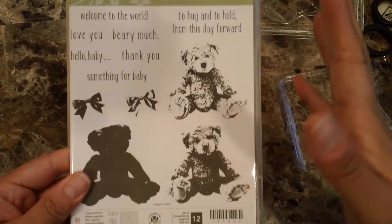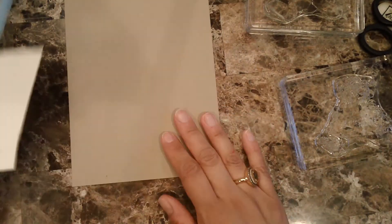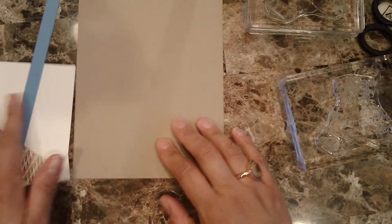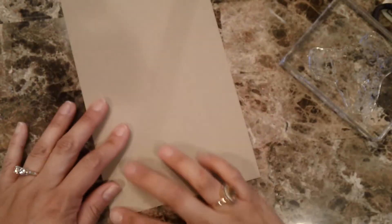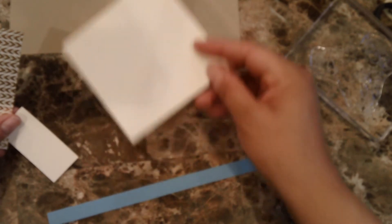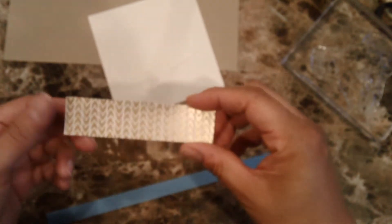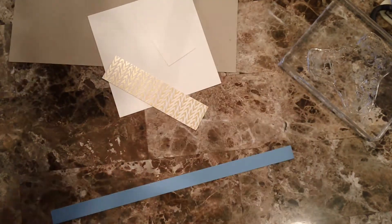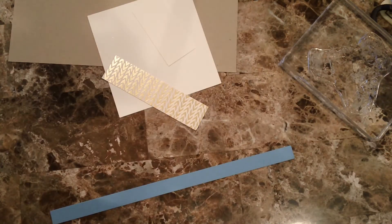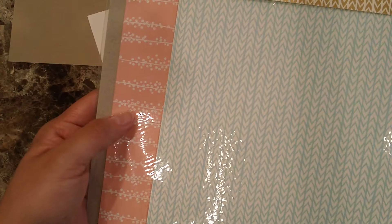I'm thinking I'm going to be sending them cards every single time, so let's go ahead and do it. The cardstock I have for my card is crumb cake and it is five and a half by eight and a half. Then I have these pieces which are four by four on vanilla, and then this one comes from the designer series paper. The name of this one is Bundle of Joy.